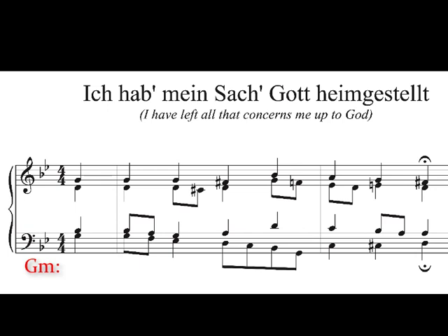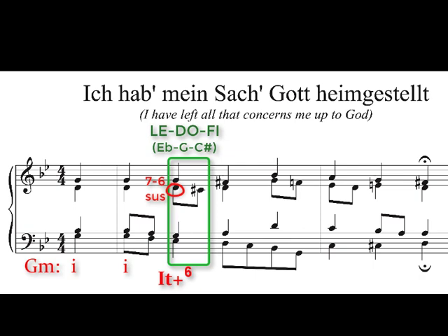It starts with a tonic in G minor on the pickup beat, then tonic at the first beat. By the second beat, we get E flat and G — it appears like a D at first, but that D eventually becomes a C sharp. That's a 7-6 suspension. Then a G in the soprano — that is the Italian augmented six. Spotting it by solfege: le is E flat, do is G, and fi is C sharp. So le-do-fi, or E flat, G, C sharp, occurs on that second beat. Remember, C sharp is actually the root of the chord — augmented six chords are built on sharp-four but in first inversion — and it's the E flat to C sharp that we call the augmented sixth.